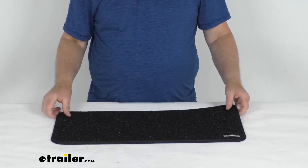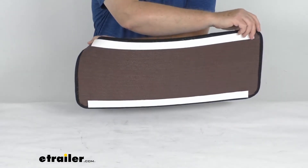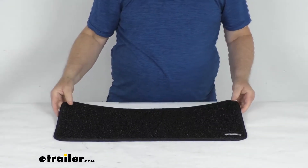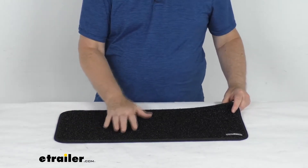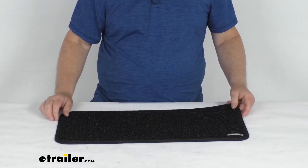Hello everybody, this is Jeff at eTrailer.com. Today we're going to take a look at this PrestoFit interior RV step rug for the step landing. This one's black in color and it is for a quantity of one. This step rug is designed to sit at the bottom of your interior steps on the landing to protect the RV's flooring.